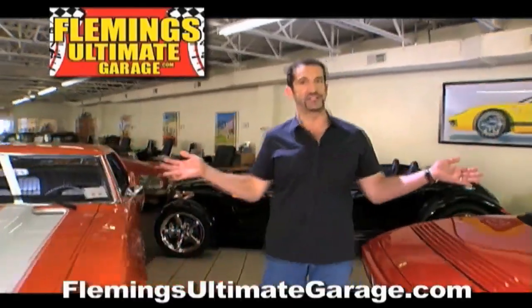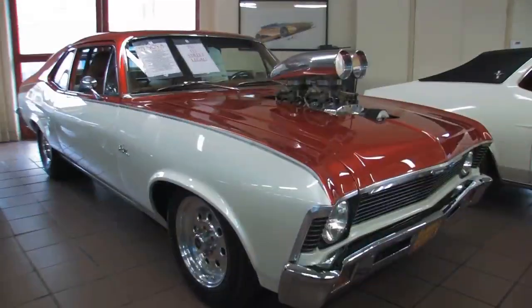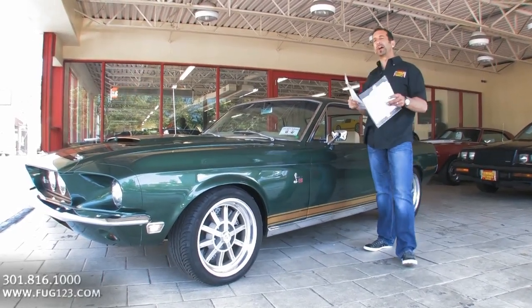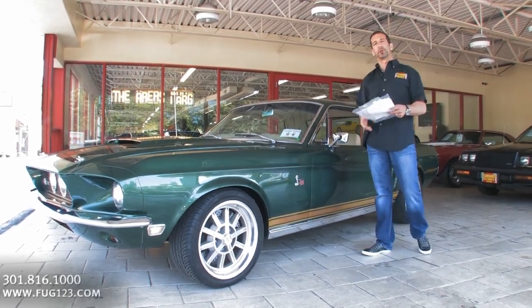Hi, I'm Tony Fleming and this is Fleming's Ultimate Garage. Hey everybody, thanks for joining us on today's video. One of my all-time favorite muscle cars here at Fleming's Ultimate Garage.